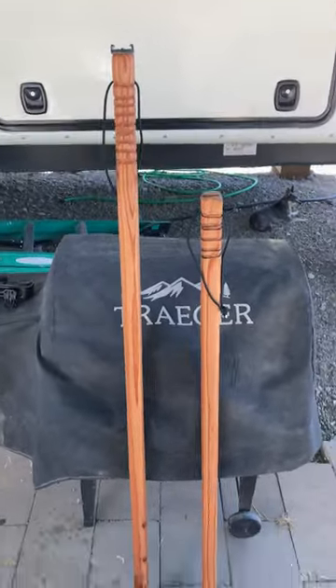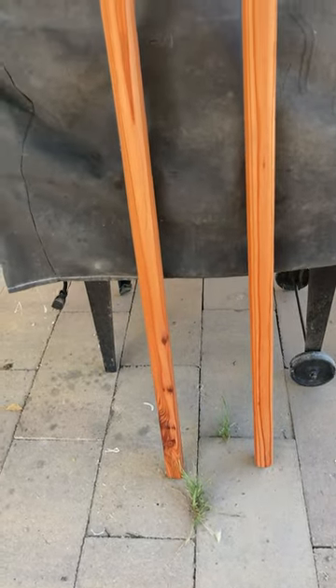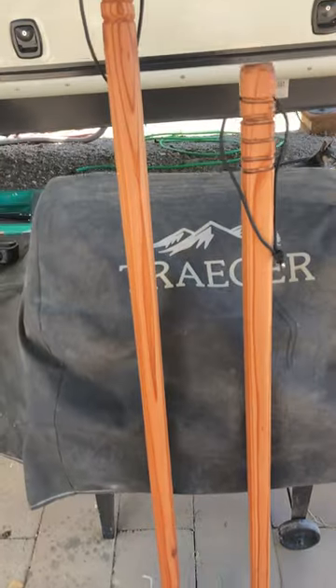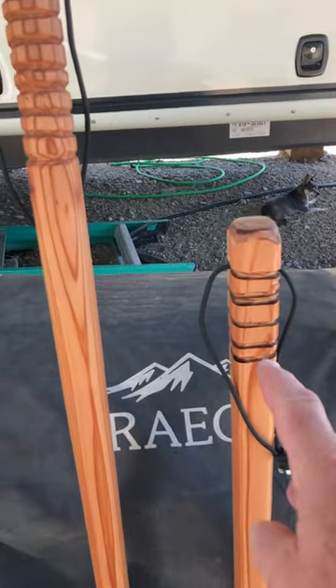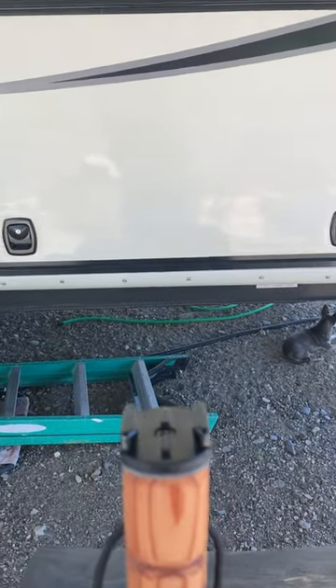I bought an 8-foot redwood 2x2 from the Home Depot. As you can see, it turned out to be some really nice, colorful wood there. Got our knurled handles that we put on it, some straps for it, and on the top of mine I put a bracket for my GoPro.